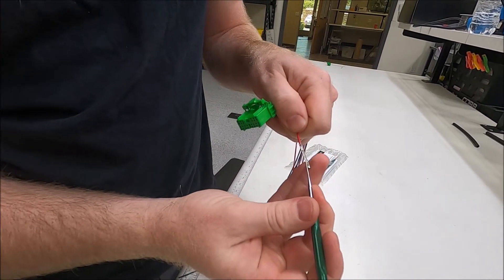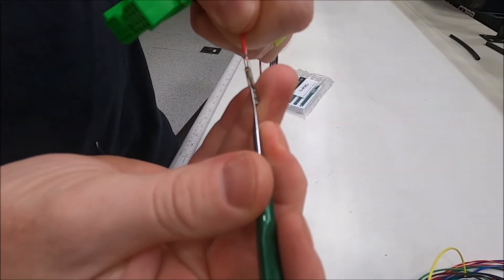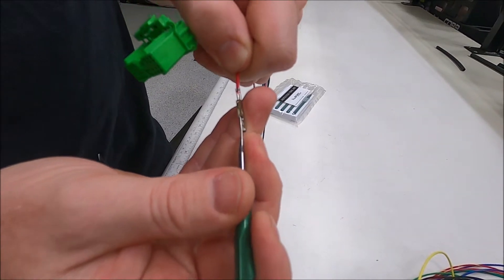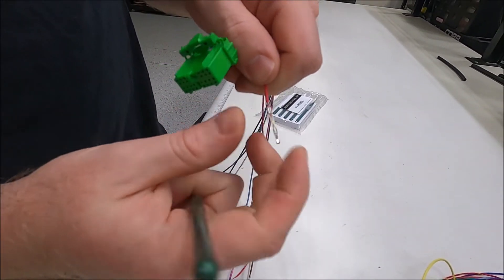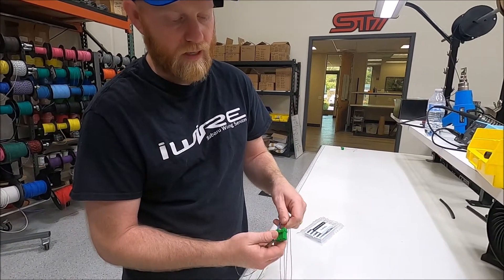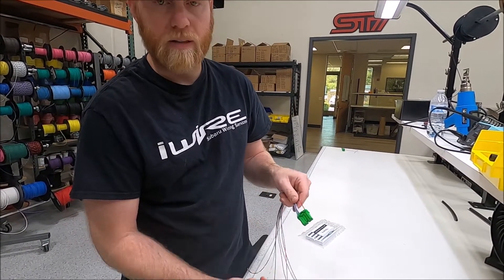So all that's happening is this is going inside there, releasing the lock tab with the pressure this way, and then it just slides out the back. And then to put it back in, same thing — slide it in, hear the click, lock the tab.